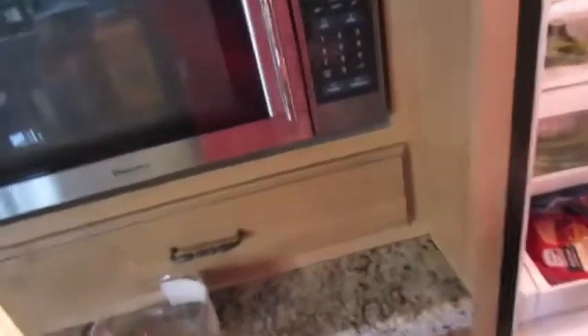Alright, so typically what I do when I make macaroni and cheese, which everyone loves — like my mom and dad. My brother doesn't really like macaroni and cheese.